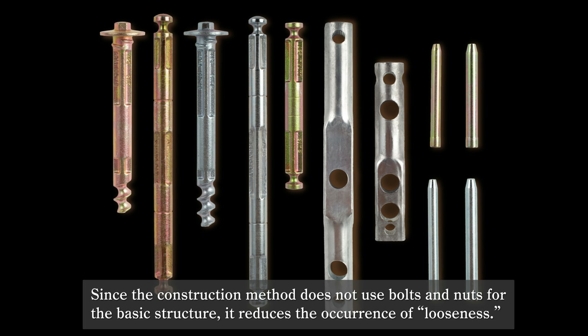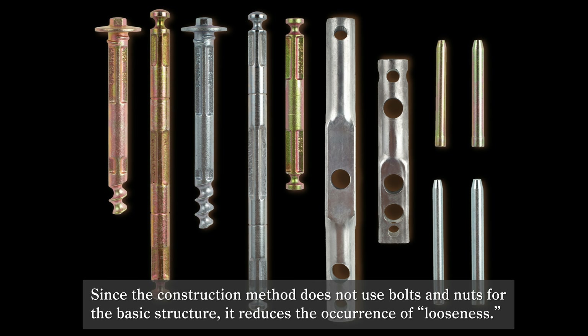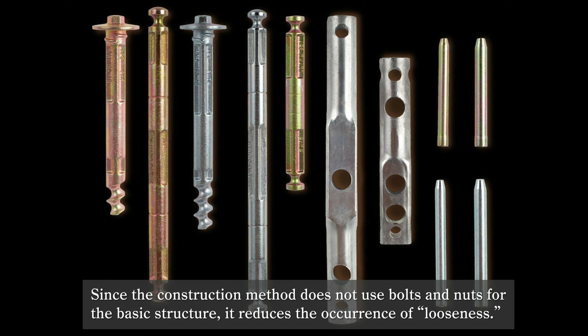Since the construction method does not use bolts and nuts for the basic structure, it reduces the occurrence of looseness.